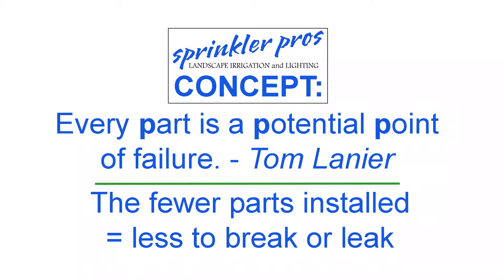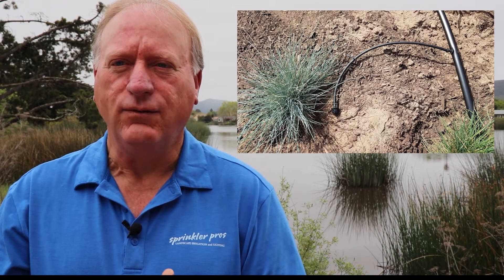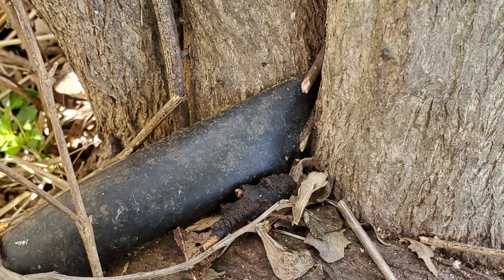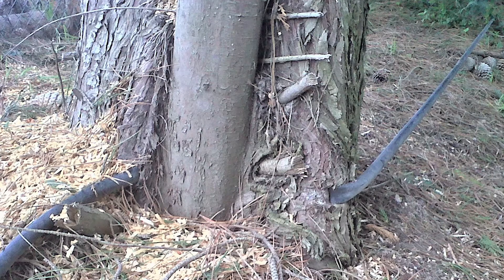I'll kick off the best practices portion with a mantra of mine: the fewer parts, the better. With that in mind, I avoid using quarter-inch tubing to the plants, I rarely use elbows, and I install jute staples sparingly. Keep tubing away from growing plants and tree trunks, as they will eventually swallow the tubing.